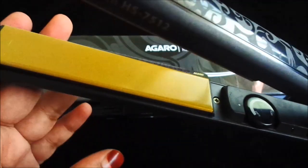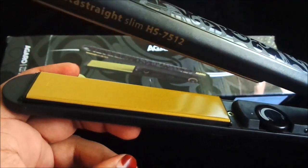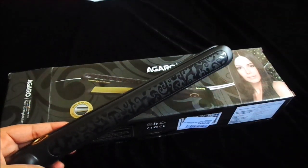You can see the ceramic plates — with these your hair is less damaged. The plates are very long, so straightening takes less time. You can also see the brand name and model number on the straightener. This is a very good quality straightener and I use it myself.